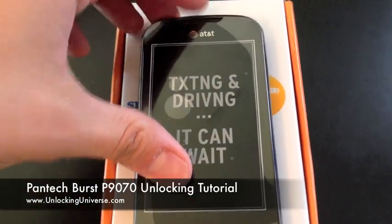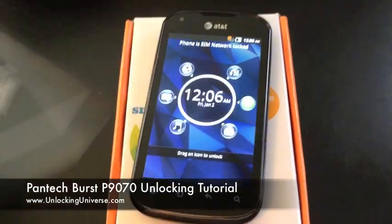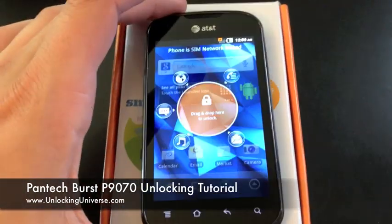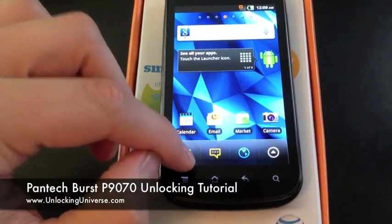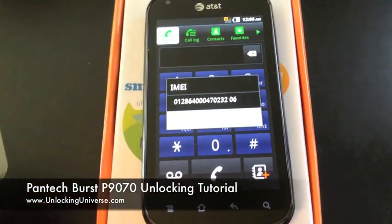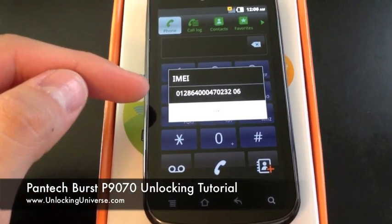The very first thing you're going to want to do is power the phone and get the IMEI. I'm going to remove this screen. Open the phone application and dial star pound zero six pound. When you do that you're going to get the IMEI of the phone. You can either write that down or leave the screen up.